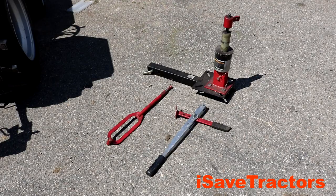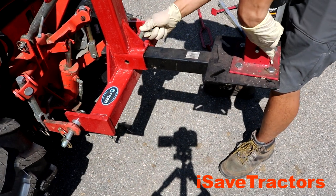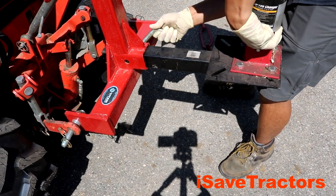These are the components that come with the Mini Tire Changing Tool. That black two-inch receiver adapter is not included with the tool. I added that separately so I can mount it to the back of a car, truck, or tractor so I can have a stable platform for installing tires.